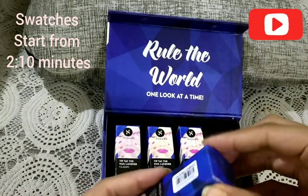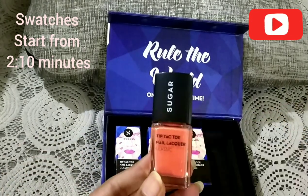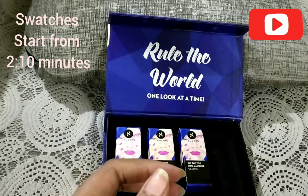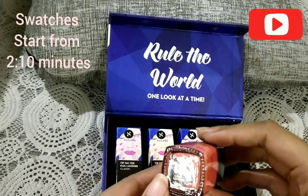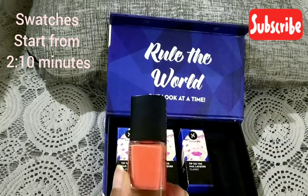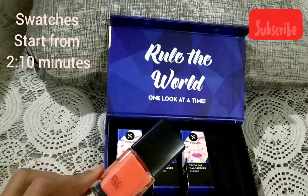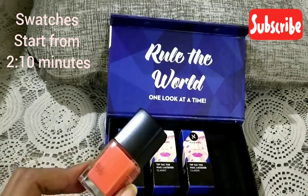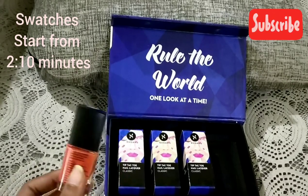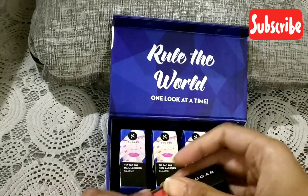The first color is called Coral Compass, shade number 16. I'm not a big fan of nail polishes in general, but I am a big fan of this brand. I have tried their lip crayons, liquid lipsticks, and lipsticks, and they are pretty amazing — I haven't been disappointed with this brand.